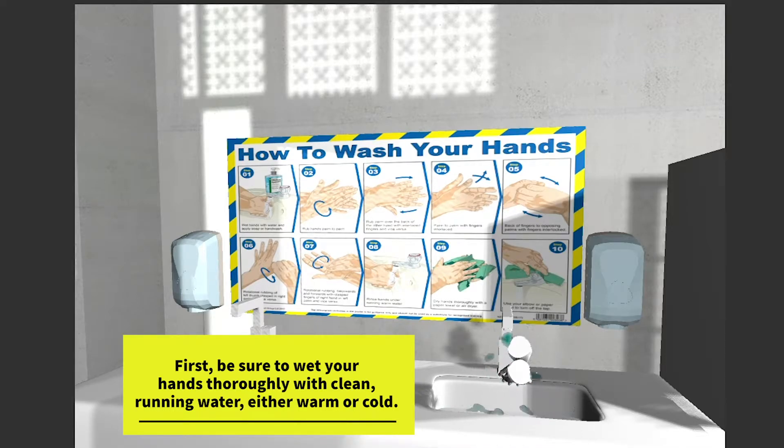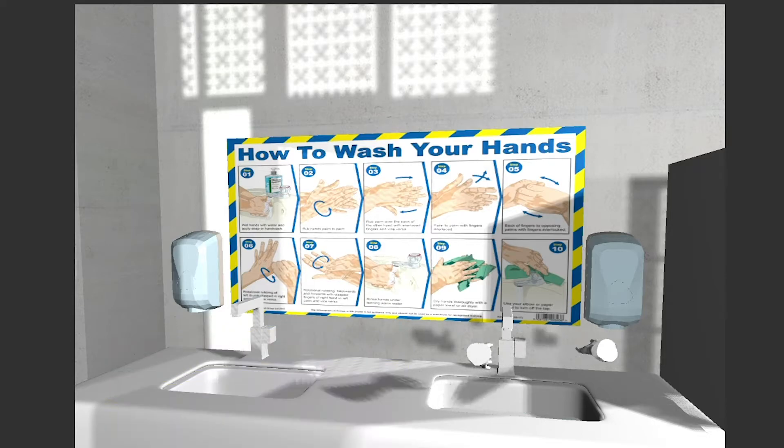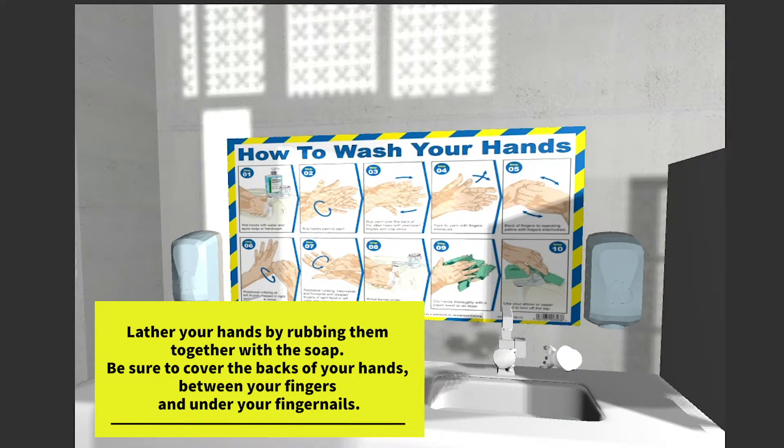First, be sure to wet your hands thoroughly with clean running water, either warm or cold. Next, apply the soap. Lather your hands by rubbing them together with the soap, making sure to cover the backs of your hands, between your fingers, and under your fingernails.